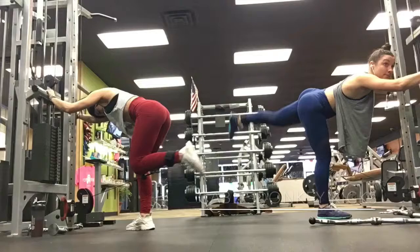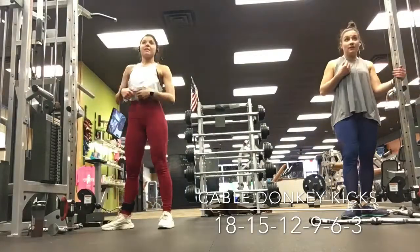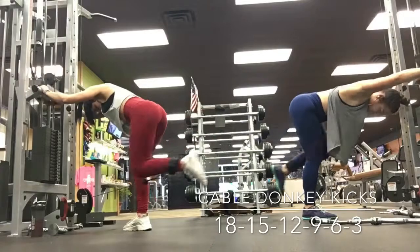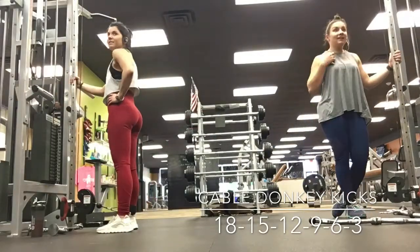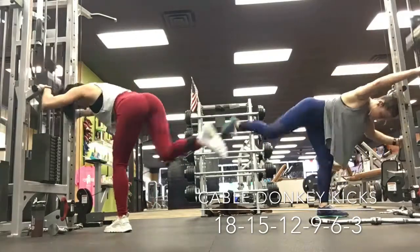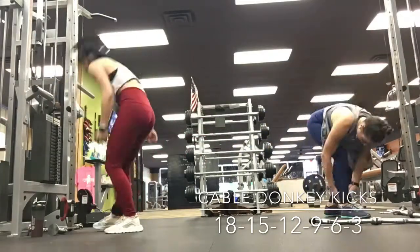This was a time-lapse. We are doing donkey cable kickbacks. We did sets of 18, 15, 12, 9, 6, and 3, going up in weight each time — it was super hard. We got up to 70 pounds, which was crazy for cable kickbacks.